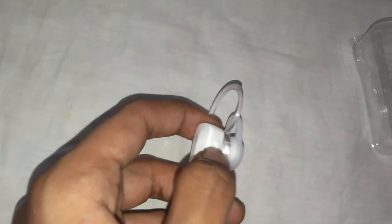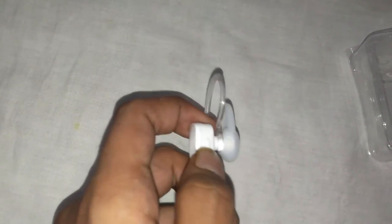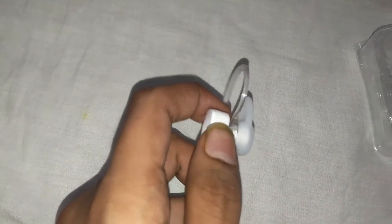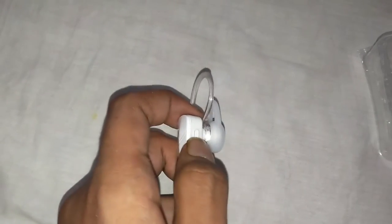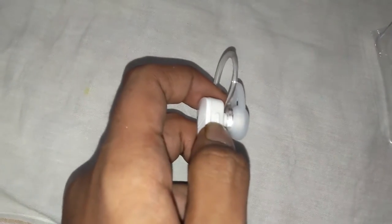If you press this button once it will open Google Assistant. If you press this button once when a call is incoming, you will accept the call. If you press this button once in a call when a call is running, it will end that call. If you press and hold this button for 1.5 seconds while a call is coming, then it will reject that call.